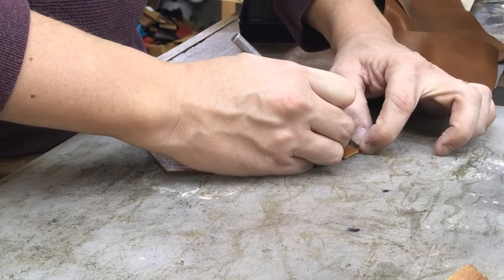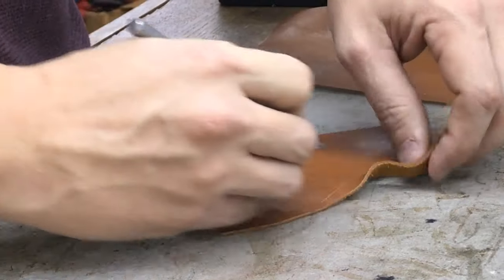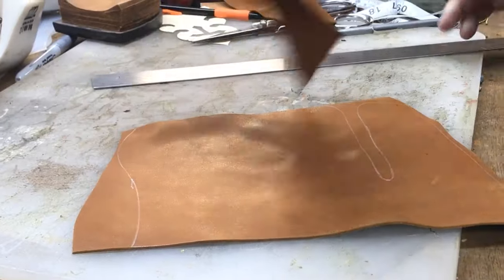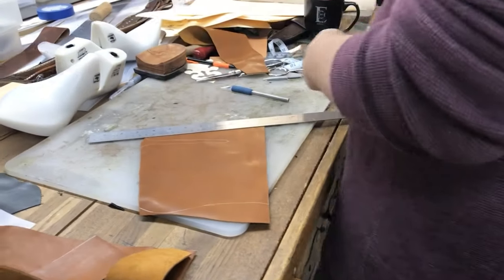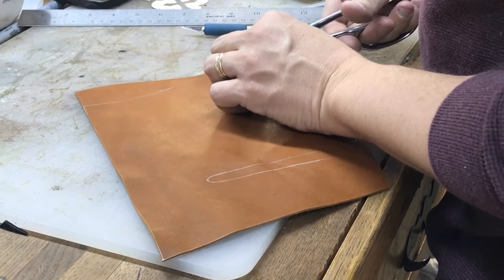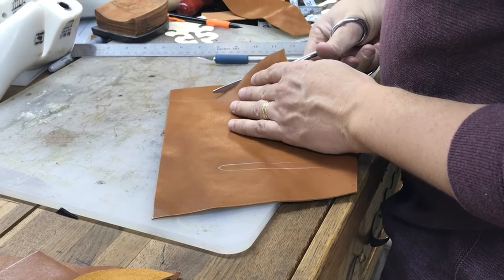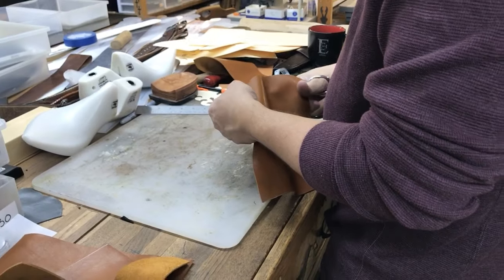I'm cutting on a cutting board you can buy at Walmart — most of you have access to one. Targets and other stores carry them too. They're around 15 to 20 dollars. One side has a gutter or drip edge around it. I usually start on the other side, and when I wear that completely out I flip it over. It's a very good thing to keep handy at your bench.